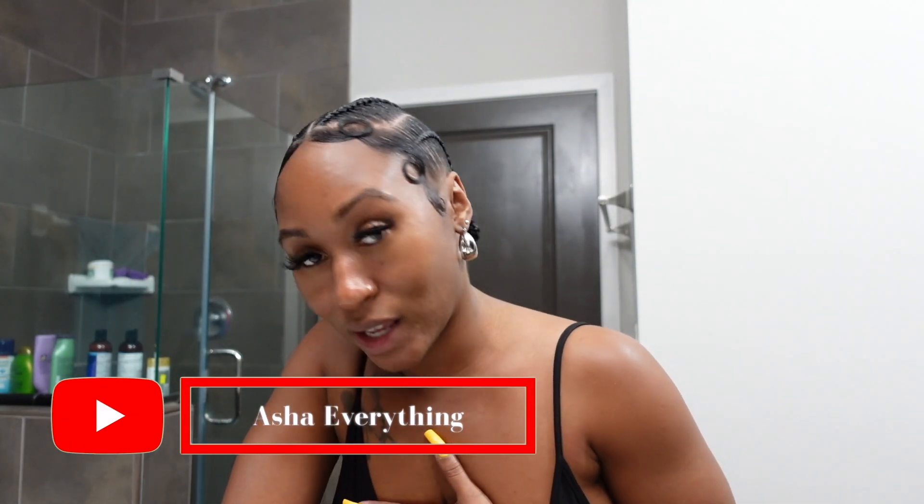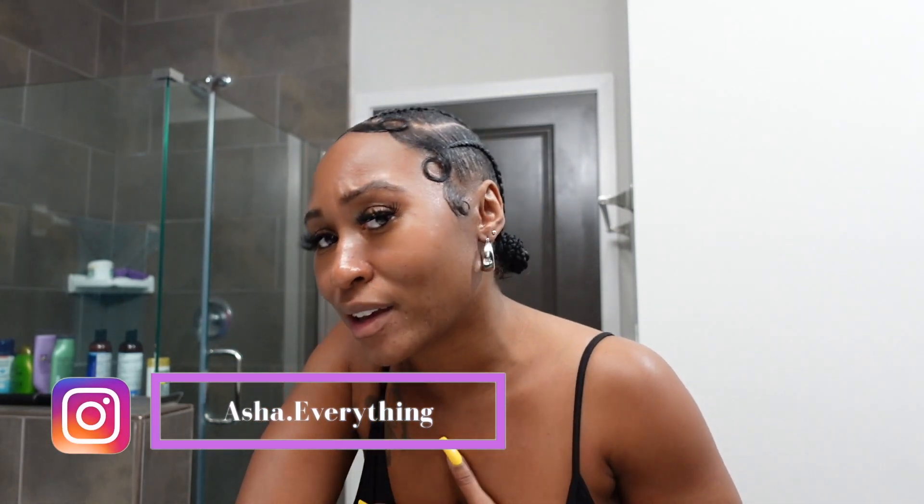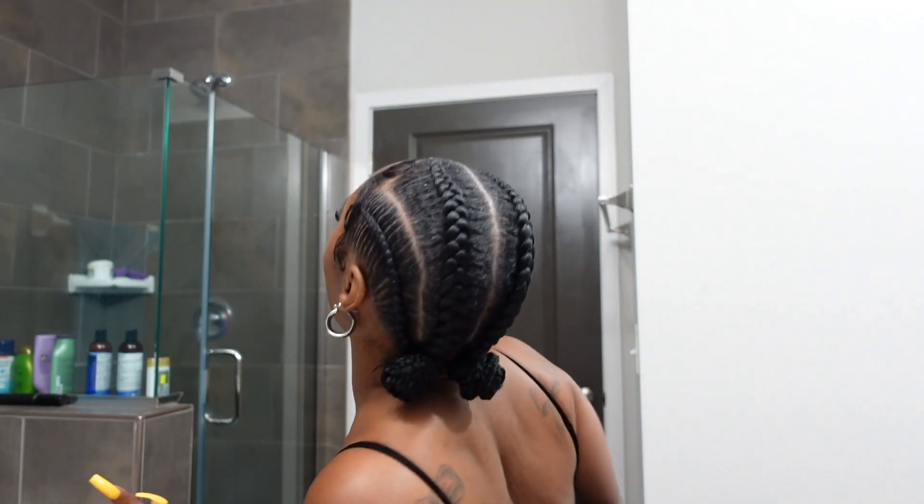So I'm over here trying to get myself together. As y'all can see, I done switched it up again. I got me some braids, y'all. This is my first time ever getting a straight back style with baby hairs and all this. So it's different. I got to get used to it. But y'all let me know if y'all rockin' with it or not. Y'all know my feelings will not be hurt. So without further ado, this is about to be a get ready with me.